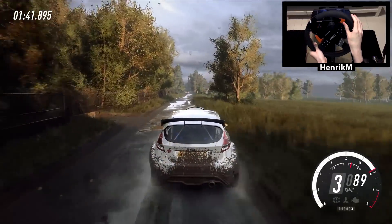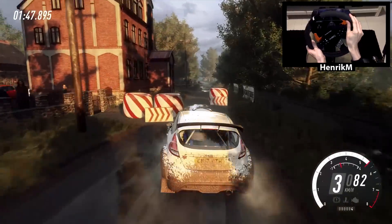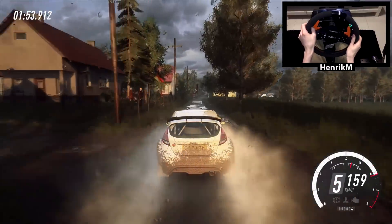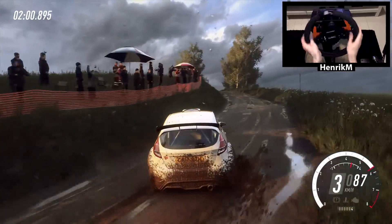Right entry chicane, 60, 6 left, 200, right entry chicane, 50, 6 left, 250, turn, 3 left long, 10, turn, 3 left long, opens, 30, turn, 3 left long.